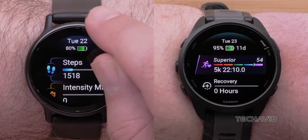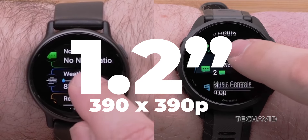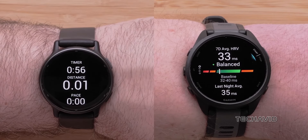Let's talk about the display. Both watches utilize an AMOLED display with the same size and resolution, measuring at 1.2 inches in diameter and 390 by 390 pixels. They offer a similar display experience, except for the level of protection provided.